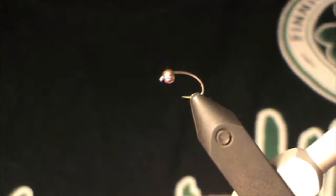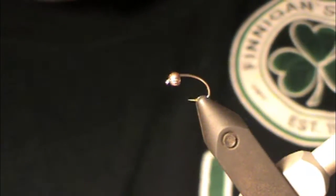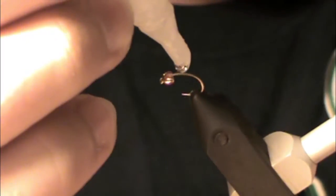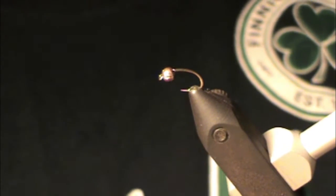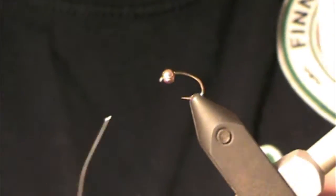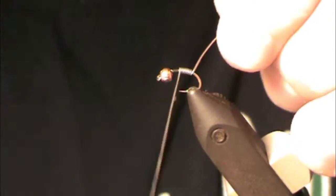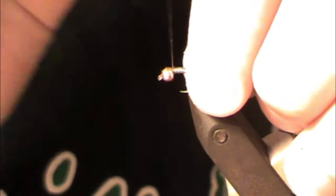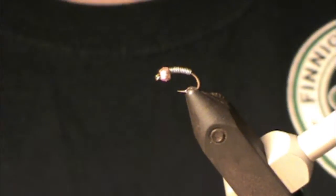We're going to take some zap-a-gap and put a little tiny dab right on the hook. It's going to keep that lead wire from sliding around. Is it necessary? No. Do I like to do it? Yes — so that's good enough for me. About ten or so wraps of lead wire, get it up behind the bead, break it on both sides, and press down any excess so you get a nice smooth lead wire underbody.